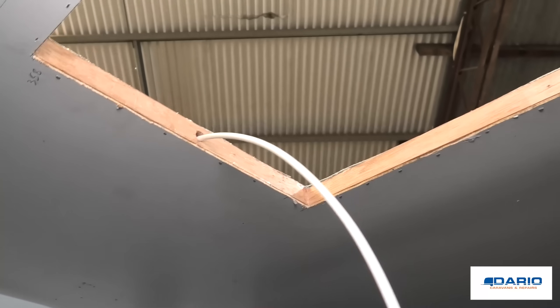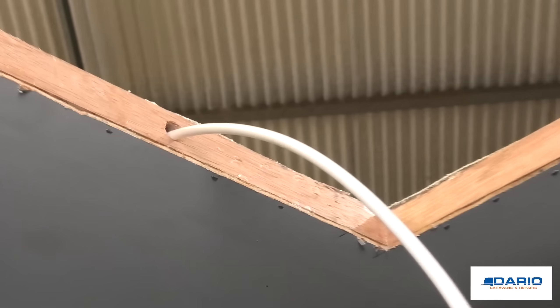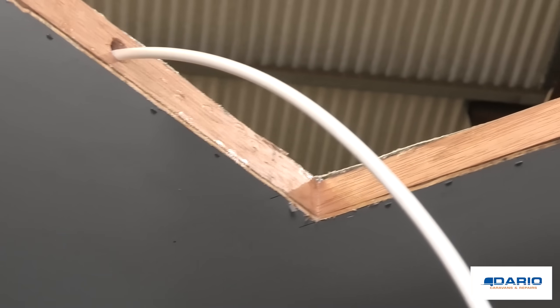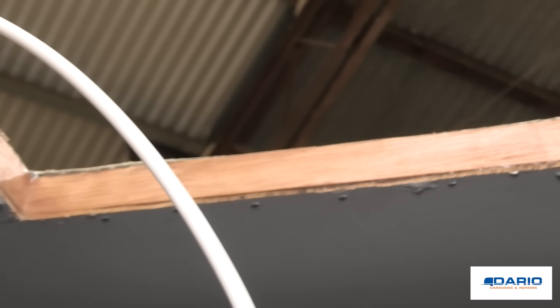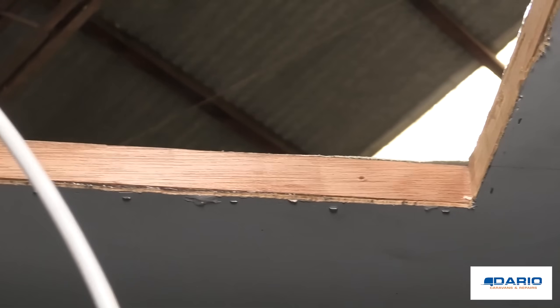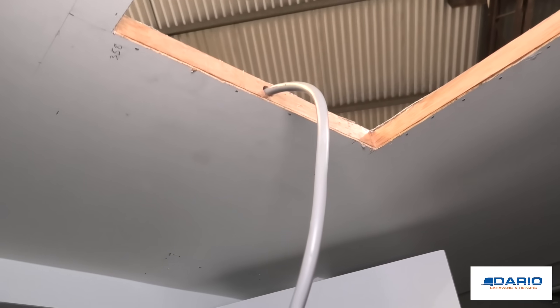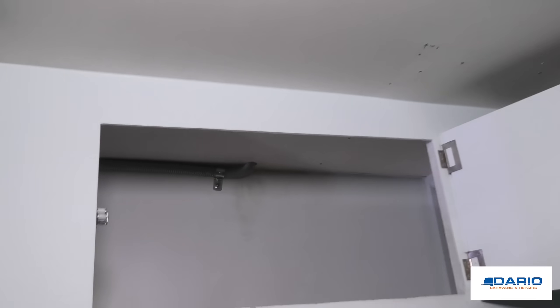After that, we grab a chisel and rebate out an edge to run a hardwood frame. This just gives the opening more structure and helps with waterproofing. It's tacked from underneath and on top, and glued in place as well. Once that's in place, we pull through the 15 amp power cable and have an electrician hook it up to the breaker.